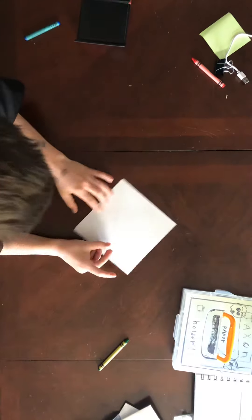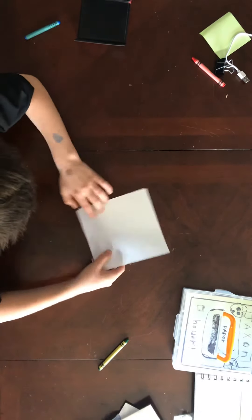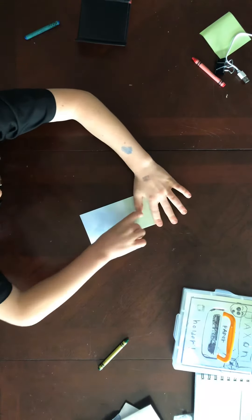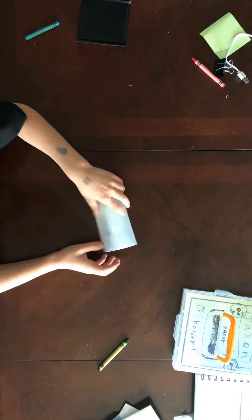So first, we're going to fold in half in all angles. And this one, it's a little bit harder to make. I make it from a fortune teller.